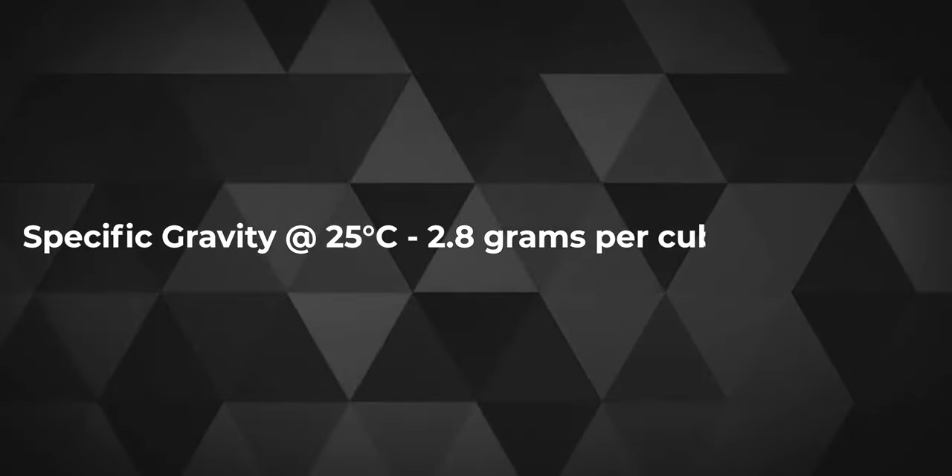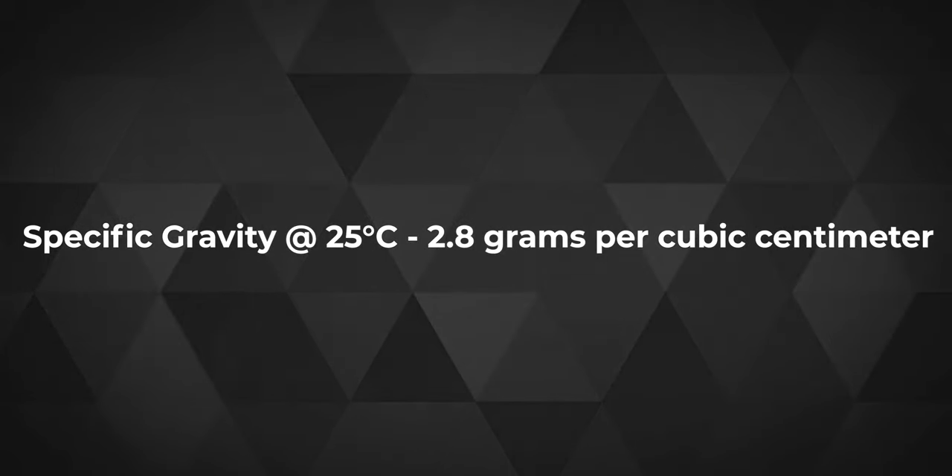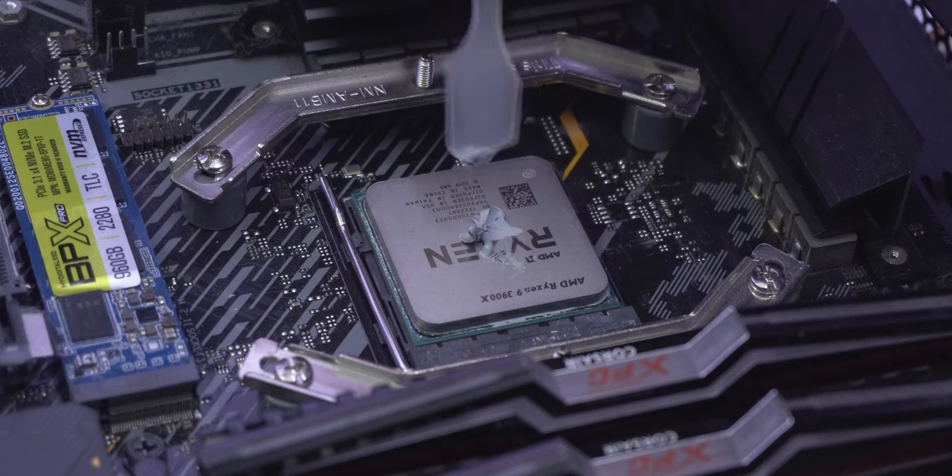The specific gravity at 25 degrees Celsius is 2.8 grams per cubic centimeter. This can also mean density, and by density, this can also mean viscosity of the grease. I can't really go into much depth regarding this, but as I was applying the grease, I did feel the viscosity to be a bit towards the higher side — more on this later.